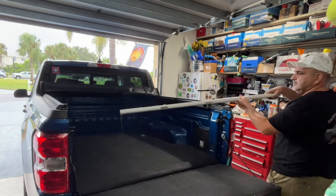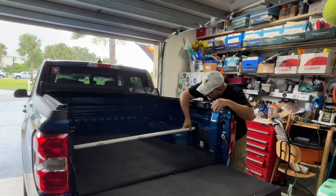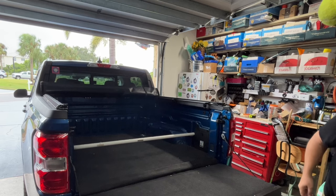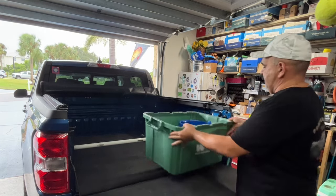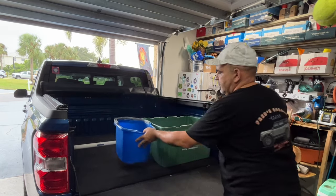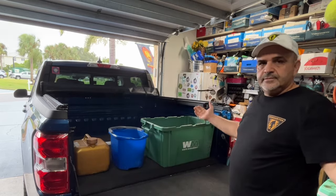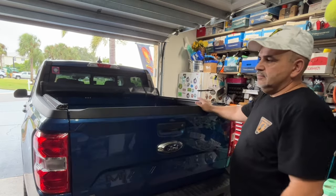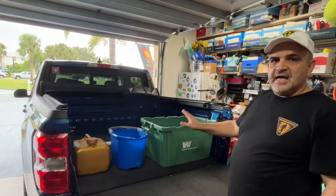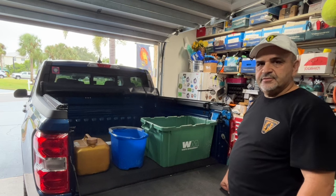Take her off the magnets, put in one side, bring down the other side — either place your bin in there or just use it as a divider, nice and secure. I'll see if I can find some bins that fit in Amazon and put them in the description.